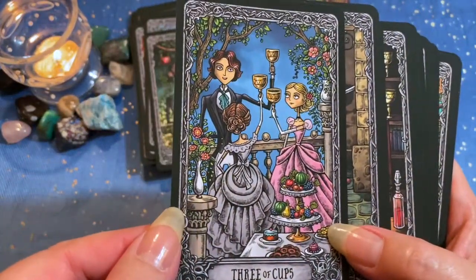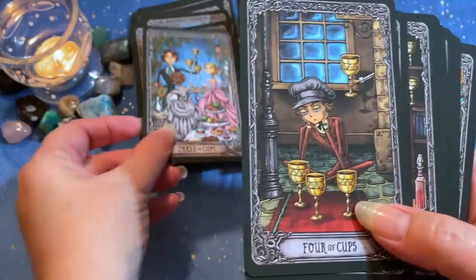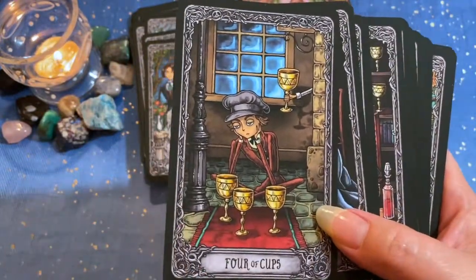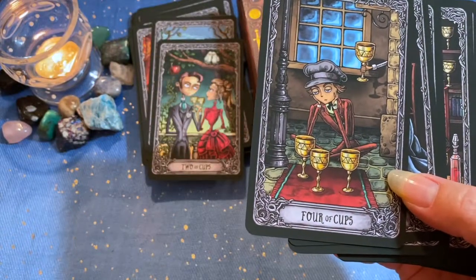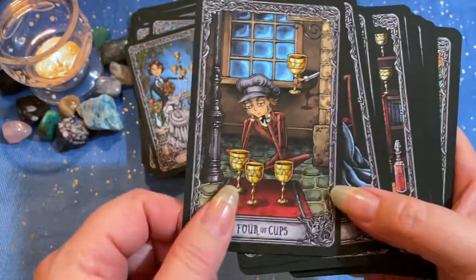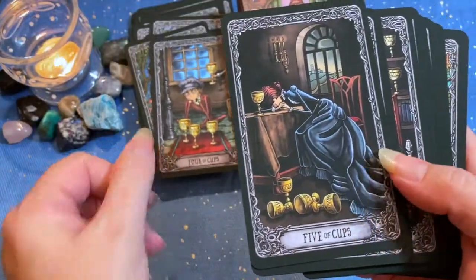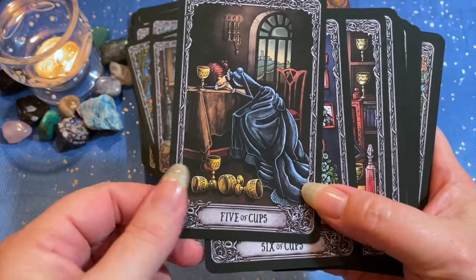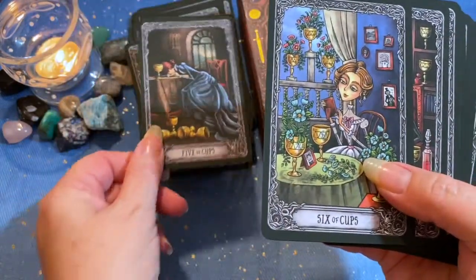Three of Cups. Four of Cups — I think what I like the best about this suit is that they can all be at the same party. These guys are on the balcony, these guys are over by the food table, this is Mr. Wallflower. Five of Cups — regret, loss.